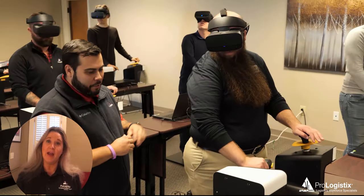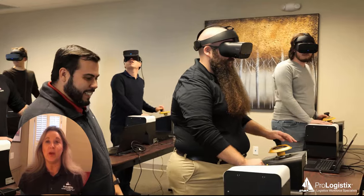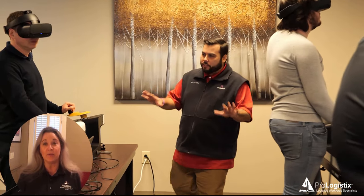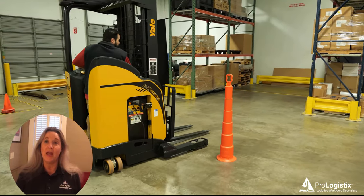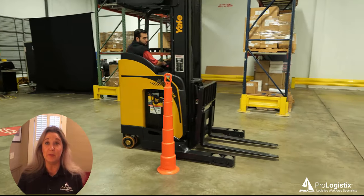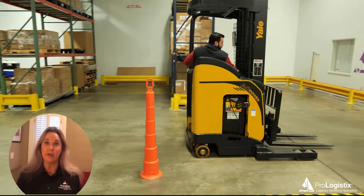Hello, I'm Kristen Bavins with ProLogistics and today I have the pleasure of introducing Chris Wyatt, our senior forklift trainer. Chris Wyatt has 15 years of experience working in a warehouse on stand-up reach equipment, and today we're going to share some tips on how to avoid some of the most common mistakes when you're still learning how to drive a stand-up reach.